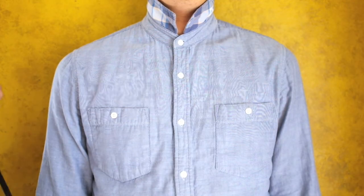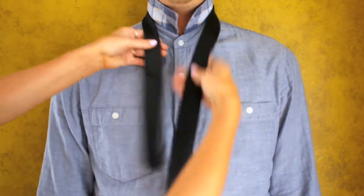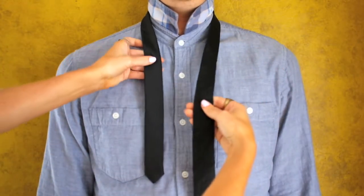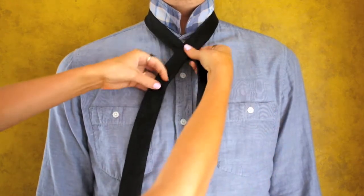This is a tutorial on how to tie a double Windsor. Place the tie around your neck, then cross the wide part of the tie over the left like that.